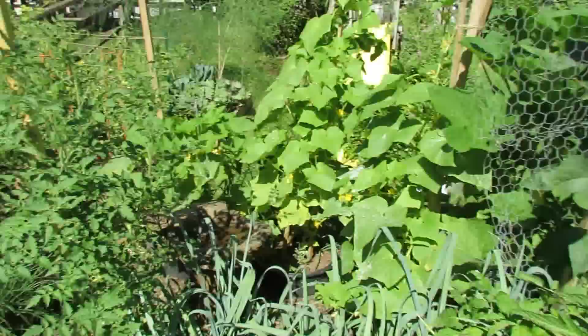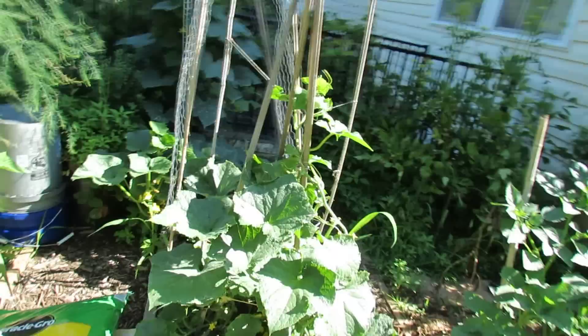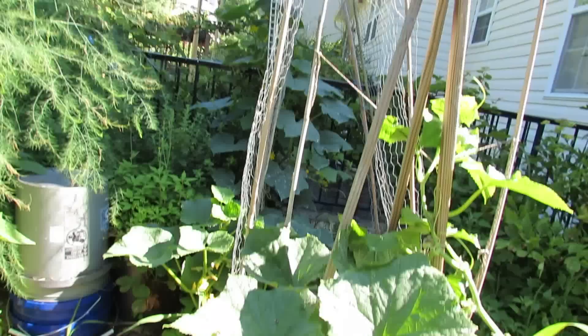Let me also show you some of the cucumbers growing over here. These are bush cucumbers, market more cucumbers — nice and green, doing well, growing. You don't need to wait till the plant starts showing distress. There are some great looking cucumbers in there.